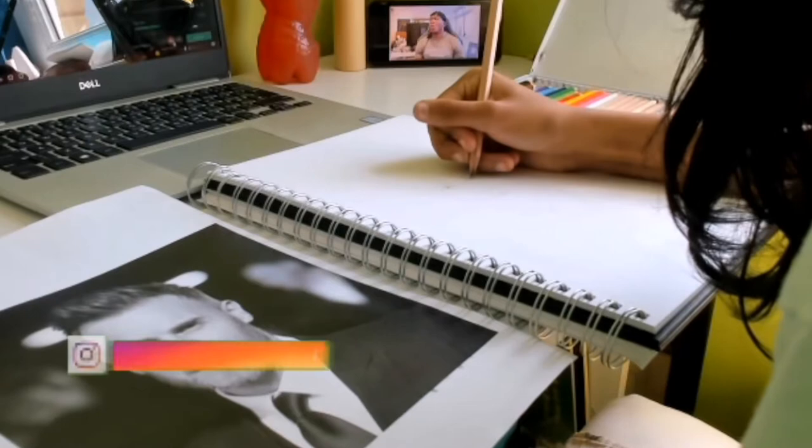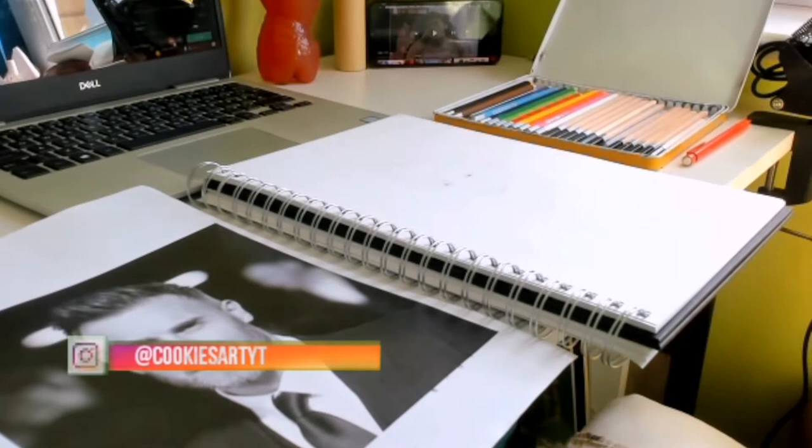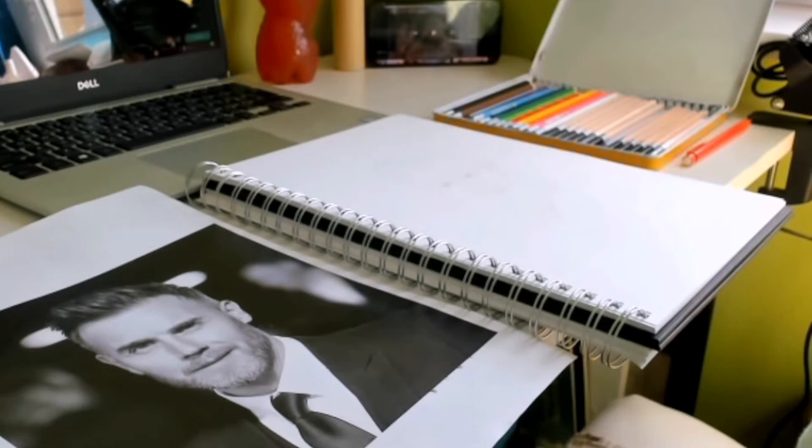So if you're not following my Instagram, it's cookiesartyt and it will be somewhere on your screen right now, so definitely do go and follow it. I also post all of the results of every single one of my videos on there as well, so if you want to go ahead and check it out, please do.